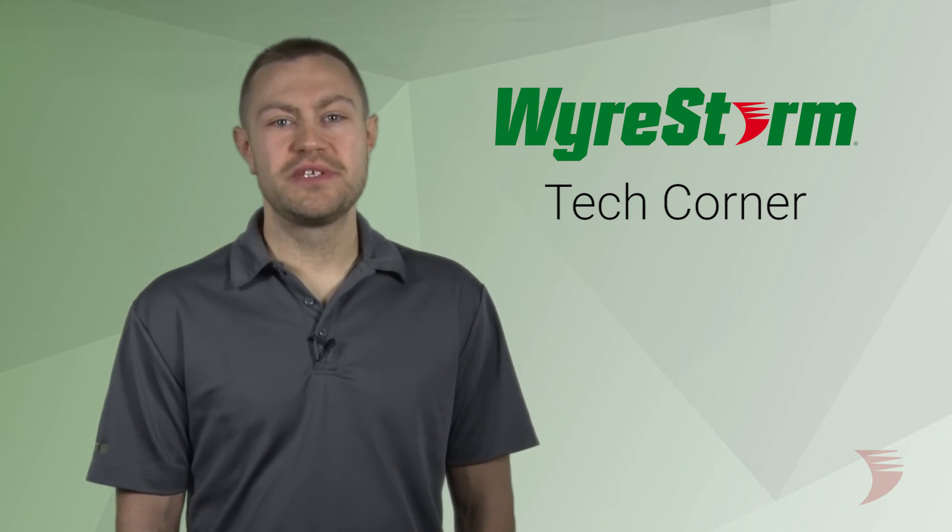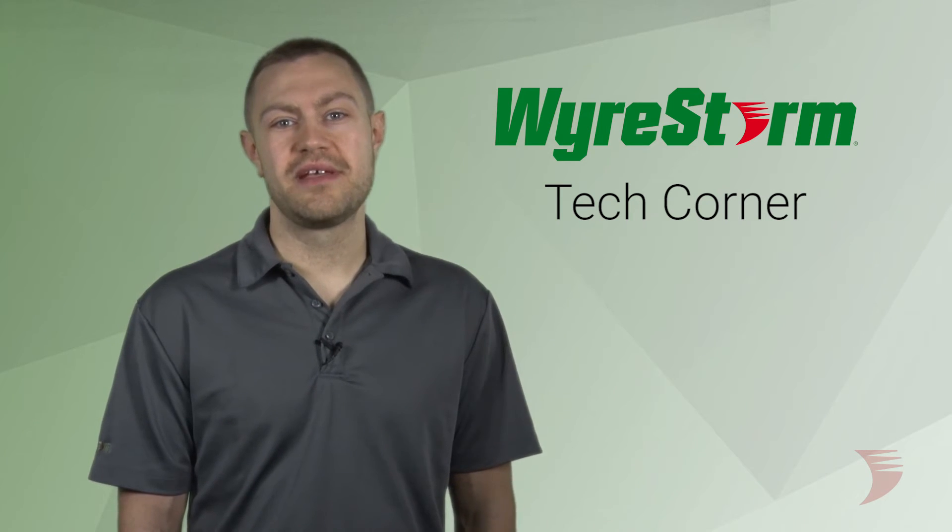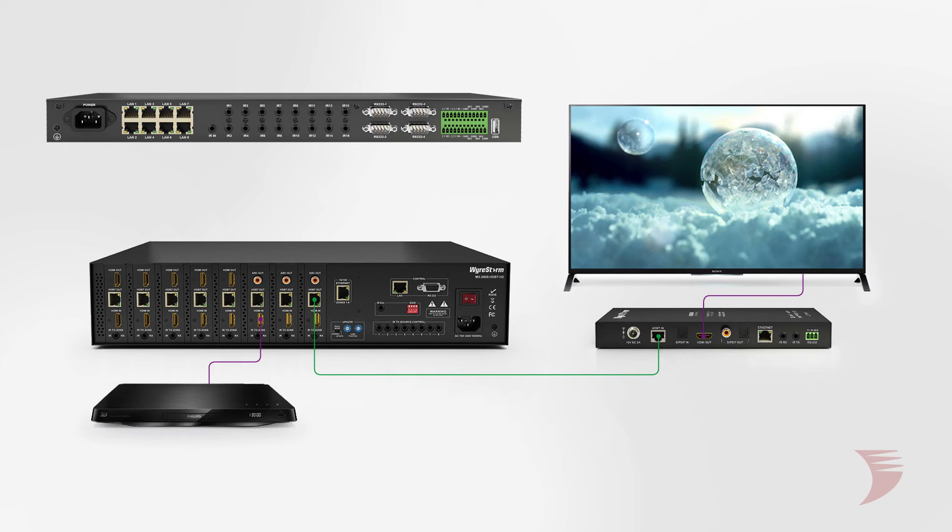Integrating with an IR control system such as Annato is just as easy. Just follow these few important steps. Here, you can see a typical integration of IR to control both the source and the display.